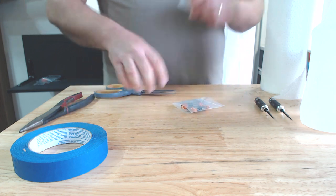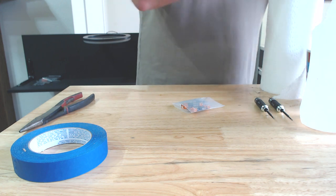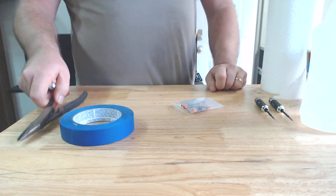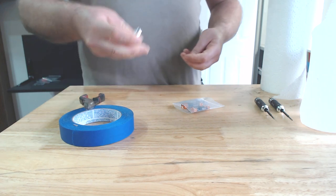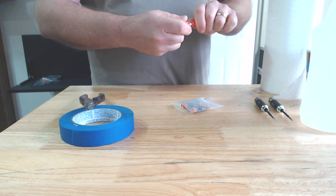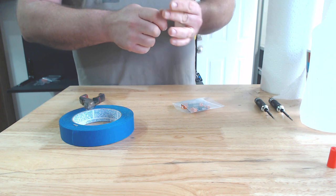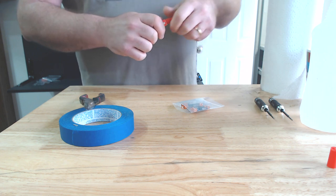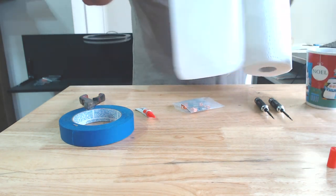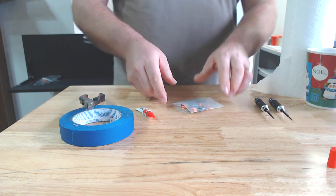First you want to go ahead and open up the baggie. Things you will need: you might need some tape, you might need a pair of pliers, and you will need either some superglue or some Loctite. I'm going to go ahead and open up this tube of superglue since I could not find my Loctite. You will also need paper towels and rubbing alcohol.